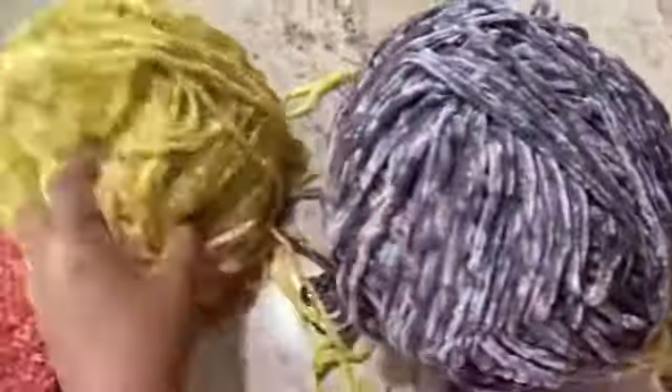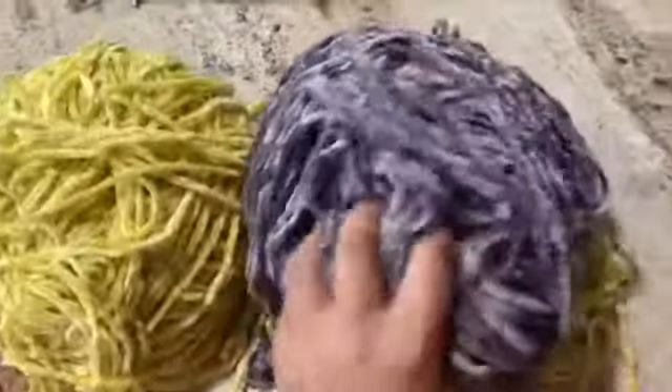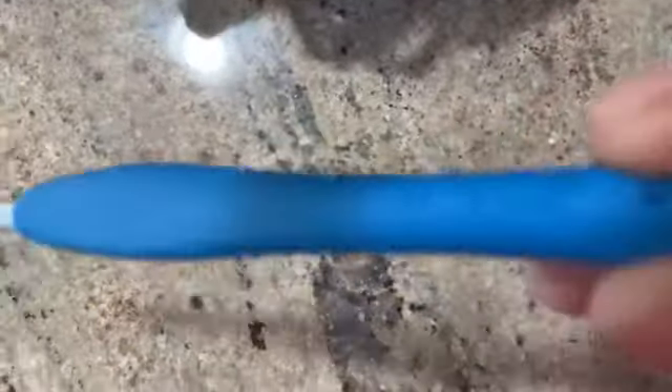I'm using both of these yarns. This is a script project and I don't have the labels for these. This is a baby velvet and I got this from Joanne's store. The hook size I'm using is 5mm.